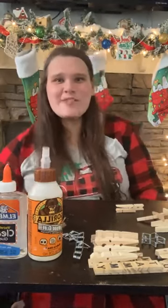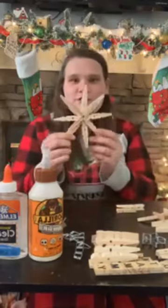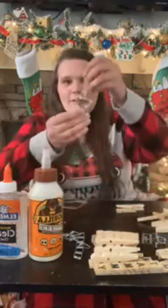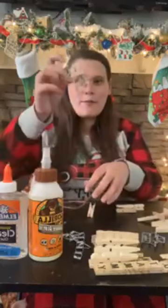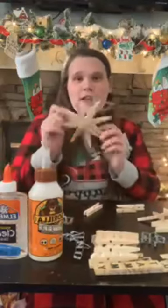Hey guys! Happy Tuesday! We started a little earlier today, but these are the crafts we're doing today. We're gonna do a snowflake ornament and also the star ornament. These are both made out of clothespins — specifically the metal parts of the clothespins. So we're gonna do the snowflake first.